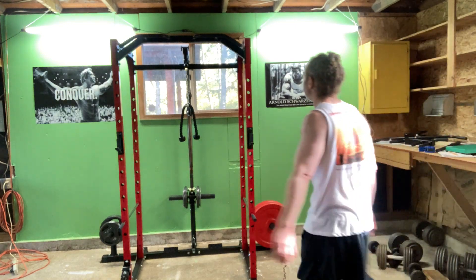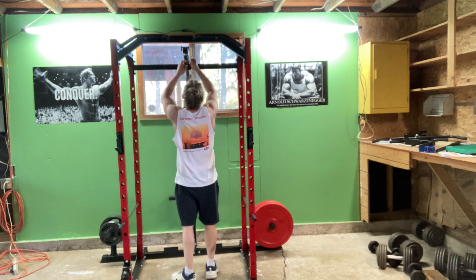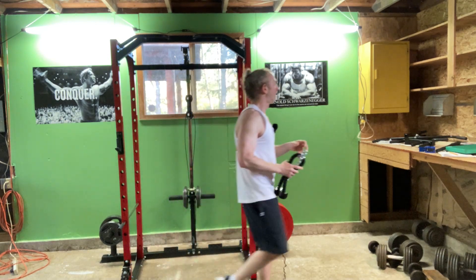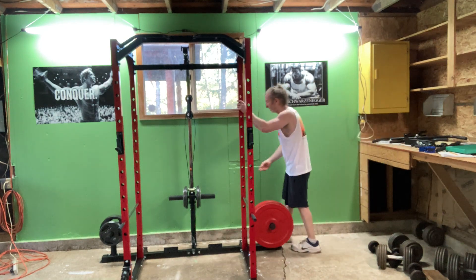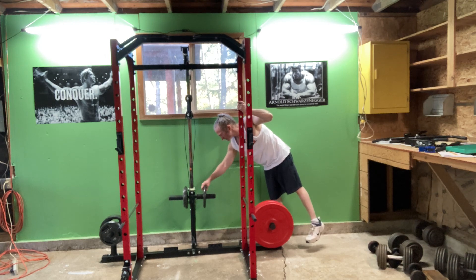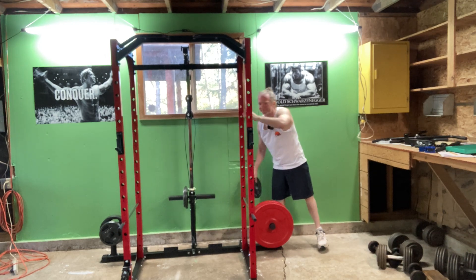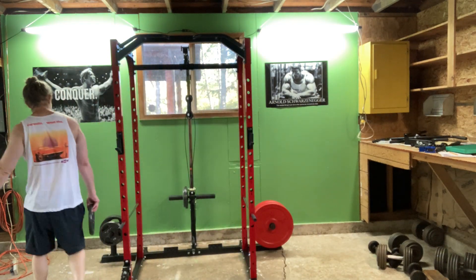I'm going to take this rope off while I rest between sets because it needs to be put away anyway. This is a great power rack — I'm so happy I bought this. It's a really good investment.